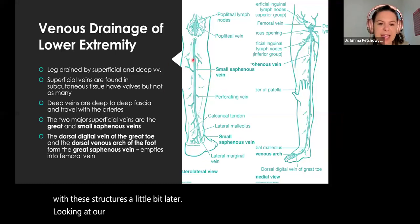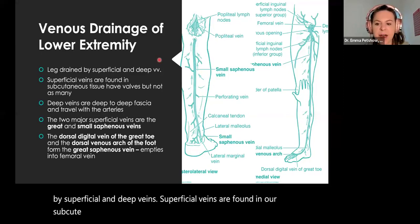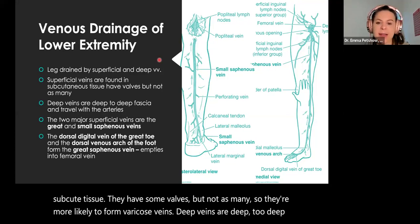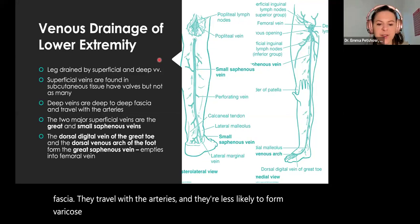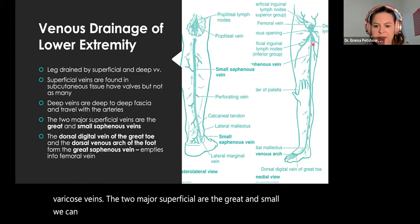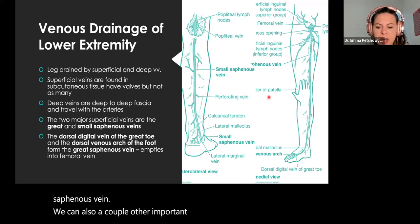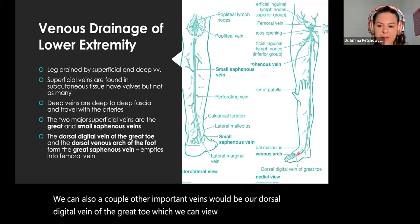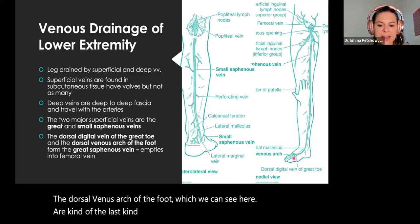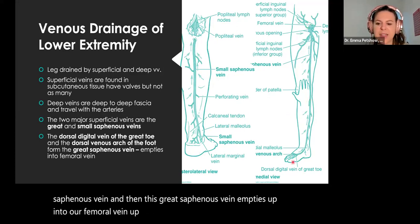Looking at venous drainage of the lower extremity, it's drained by superficial and deep veins. Superficial veins are found in our subcutaneous tissue; they have some valves but not as many, so they're more likely to form varicose veins. Deep veins are deep to deep fascia, travel with the arteries, and are less likely to form varicose veins. The two major superficial veins are the great and small saphenous veins. The great saphenous vein empties up into our femoral vein.